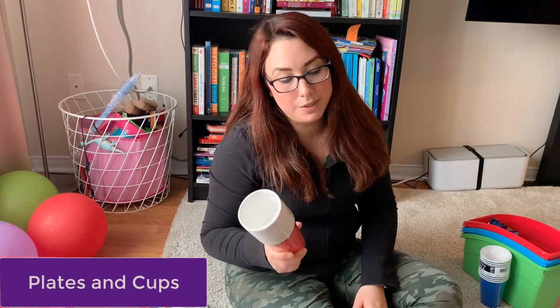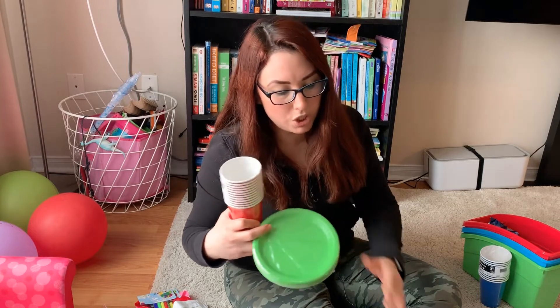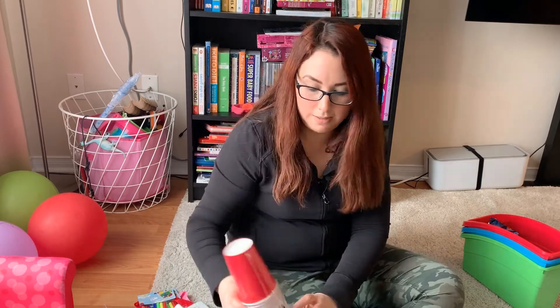Because she loves colors, I got a bunch of plates and cups in different colors — I got blue, yellow, green, and red. My plan is for her to do some towers with the plates and see how tall she can get them.